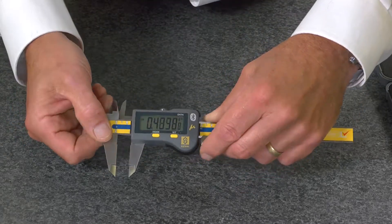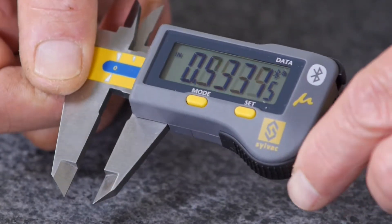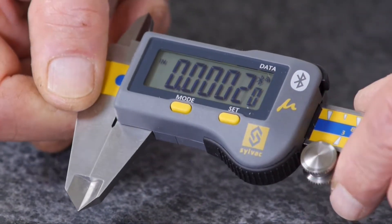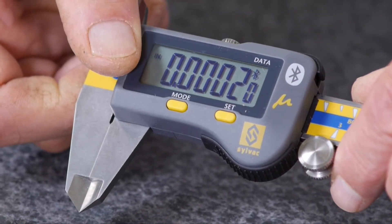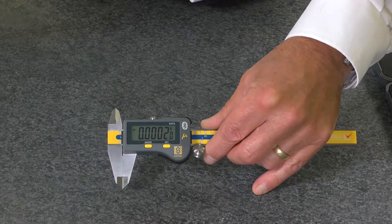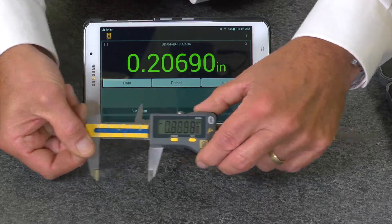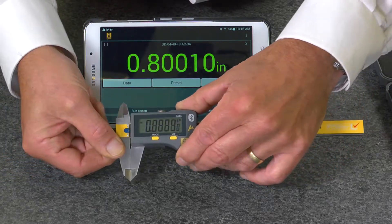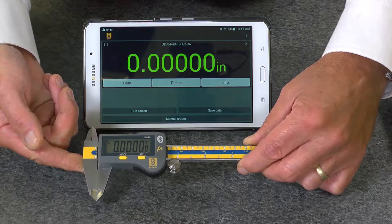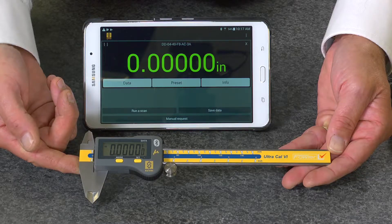It features an extra large display with high resolution and high accuracy. The back measuring system is accurate to six ten-thousandths of an inch in the first four inches. It also features Bluetooth connectivity and comes with a full one-year warranty. The Fowler Ultra Cal 6 micron caliper.